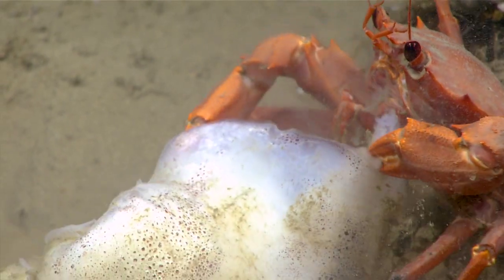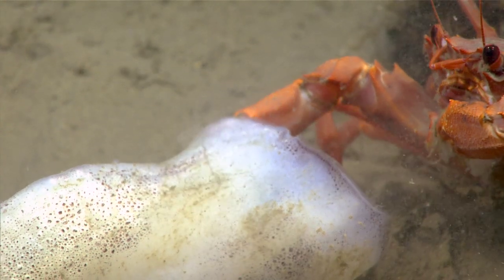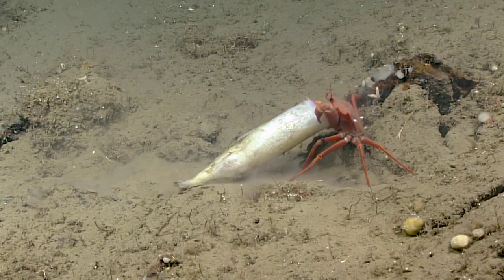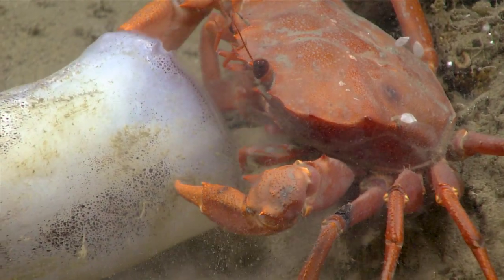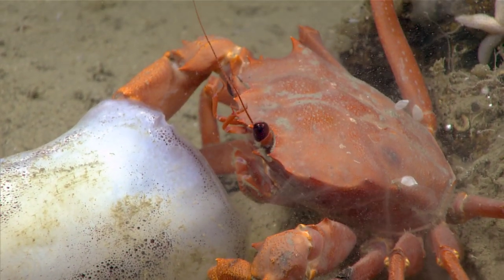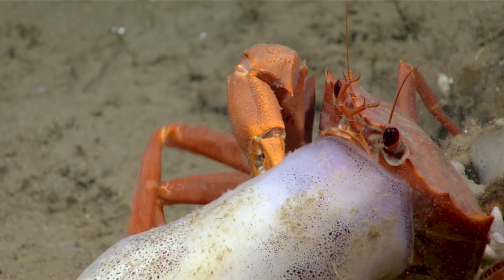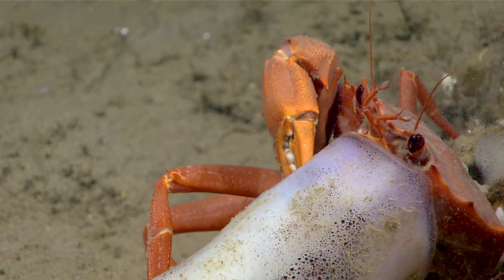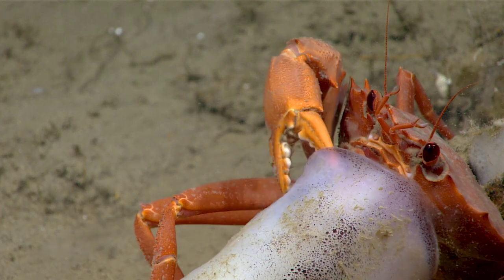Boy, you can really see how effective those claws are in terms of just ripping off chunks of that squid and then chowing down. You might notice that the mouthparts are two parts. There's an inner part that's used for feeding. You'll also see a lot of fluttering, and those are the outer parts that are used to create the respiratory current. So one is for feeding, and then one is more for breathing. You'll also notice those short twitching antennae — those are a sense of smell.